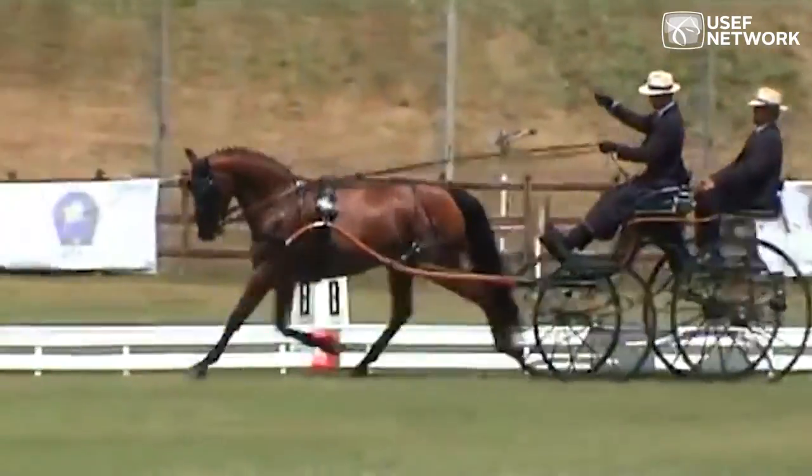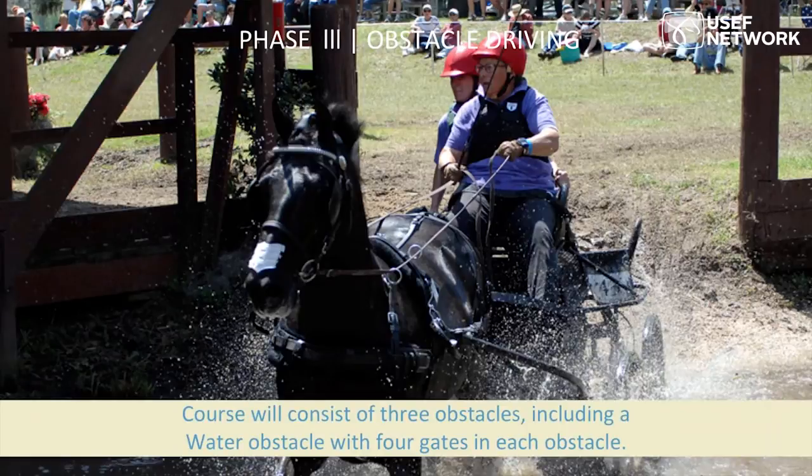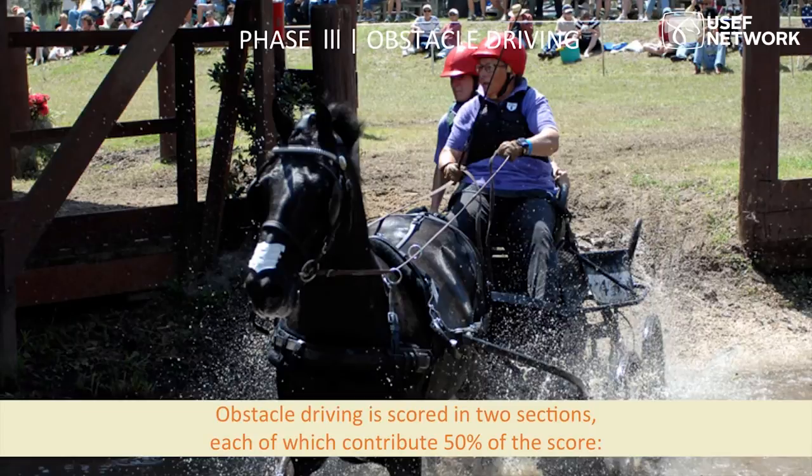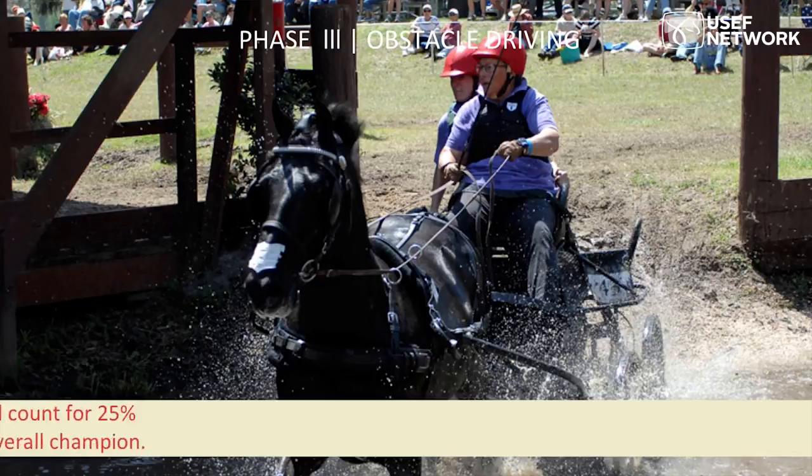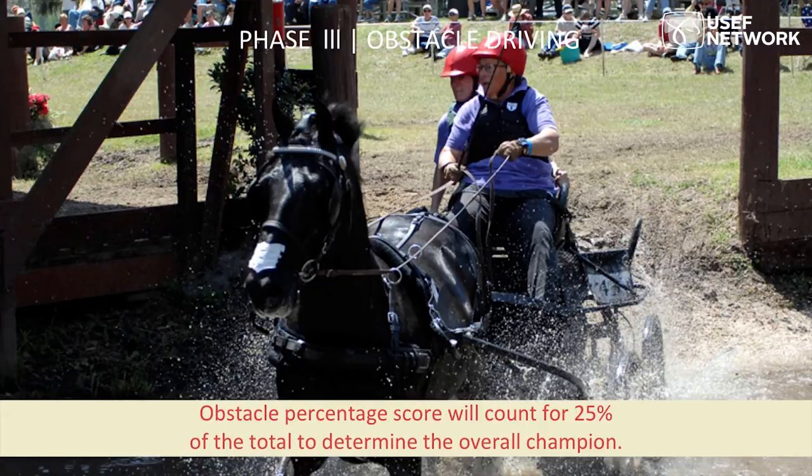The next portion is the obstacle driving or cross-country phase. It needs to include one water obstacle with four gates — A, B, C, D, and E in each obstacle. Judging will be different: 50% of the score is based on objective criteria of speed. The obstacle phase score constitutes a quarter of the total event score, based on penalties and obstacles.